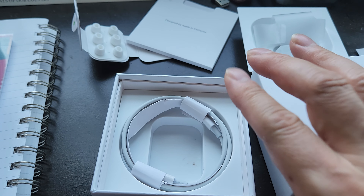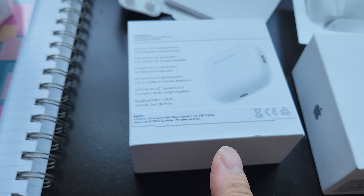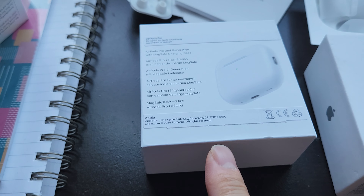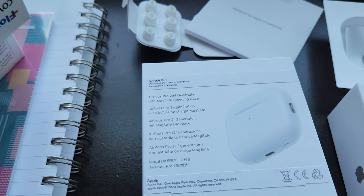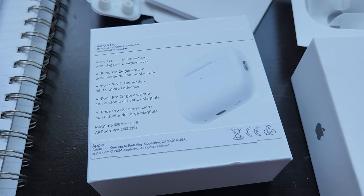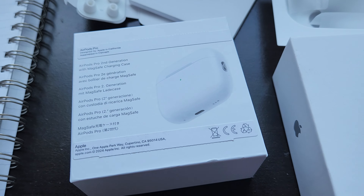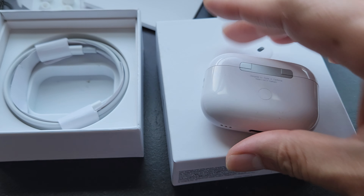This is a USB-C to lightning cable. Look at the back — it even has the Apple tape that is taped on, but when you rip it, it doesn't have the perfect rip-off like the original real Apple products. But you could get this online for maybe sixty to seventy dollars, and the sound quality is 80% of the real one.